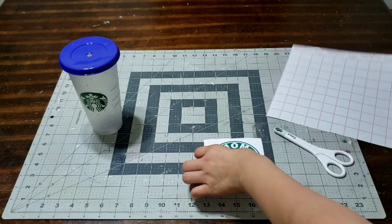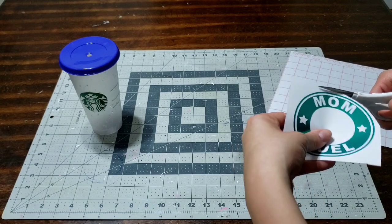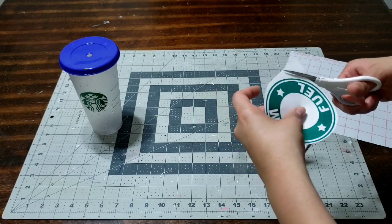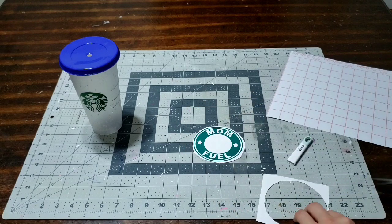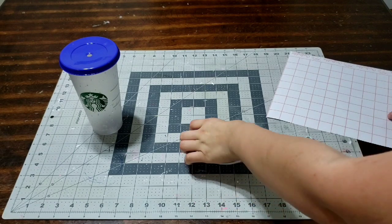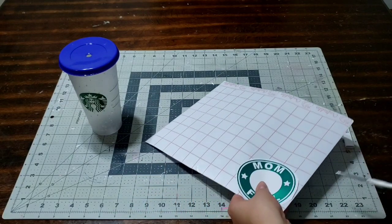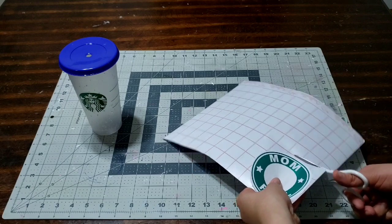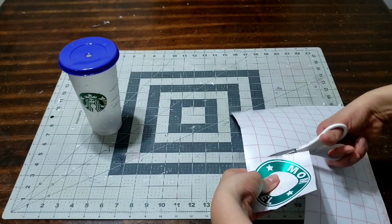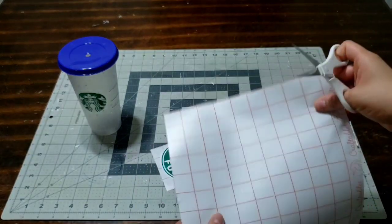Now we're gonna go ahead and use our transfer paper because this is very important. I'm gonna show you what it is and what it does. All I'm gonna do is cut around my decal — I just want to cut it down as much as I can before I add the transfer paper. I'm gonna cut the circle and then measure it onto the transfer paper. I like the transfer paper that has the grid lines because it guides you through the whole process. When you're a beginner like me, you need all the guidance you can get — I made so many mistakes, and that's why I'm making these videos to show you how not to waste your vinyl or your transfer paper.